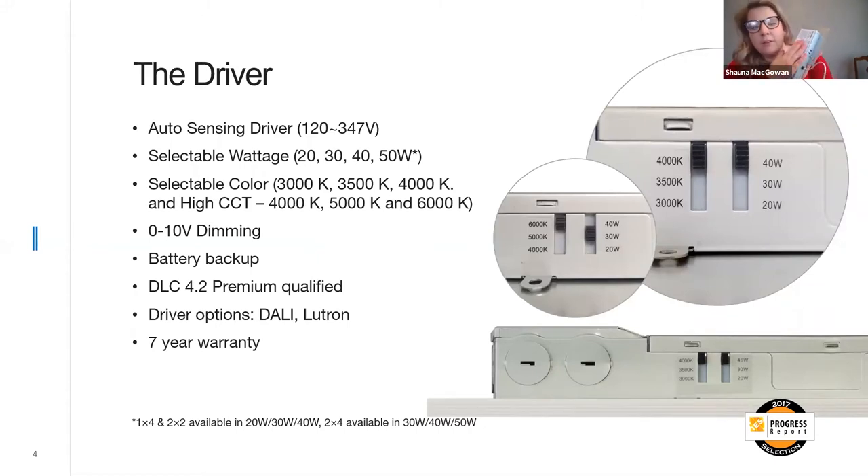This is standard for the form panels, the form linear, and the form edge. We can also do EM backups at our facility in Toronto — we tack that on and do all the assembly there.